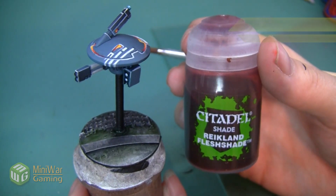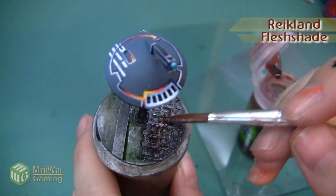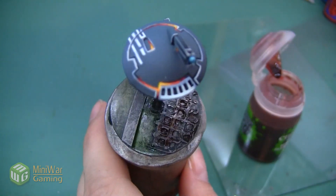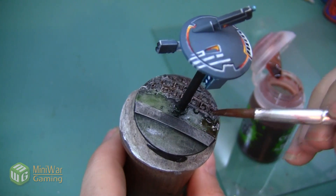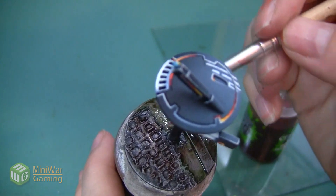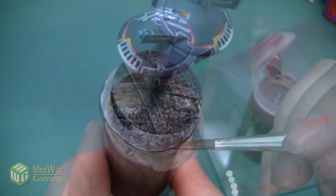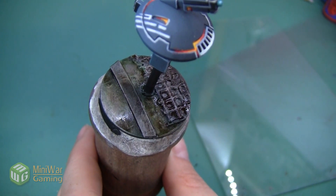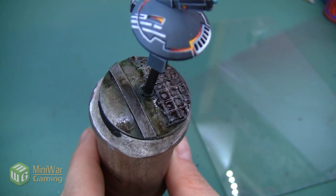The next paint we're going to apply is Reikland Flesh Shade. I'm going to be applying this to almost the entire base. I really want to make sure that it gets down into the nooks and crannies of this crosshatch area. I'm also going to be applying it lightly onto the green. And then because I like the tint that it's giving to the metal, I'm going to apply it to this raised area as well. Here's the base after the Flesh Shade has been applied. The glazes are still drying a little bit, but you can start to see all of the colors starting to blend together.